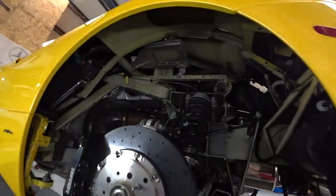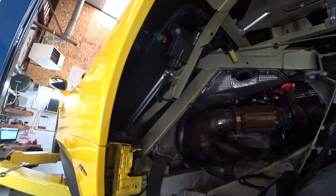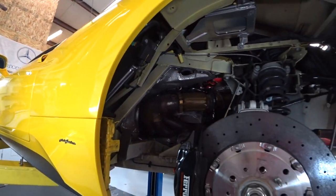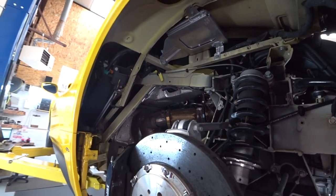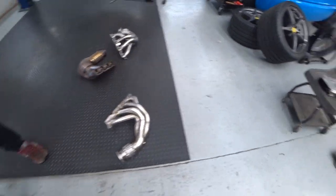That side is a little bit more difficult because there's an AC compressor located there. It'll probably take a little bit more time, but it's okay. And we already pulled out the ECU for the D-cut tune.